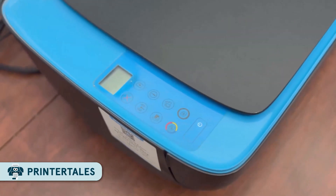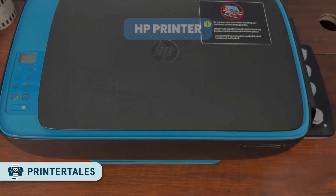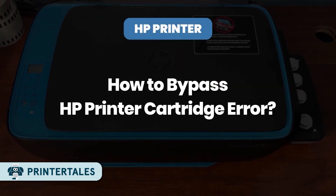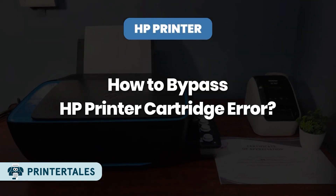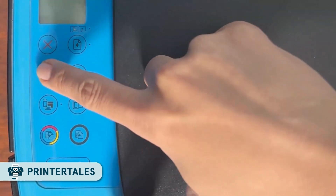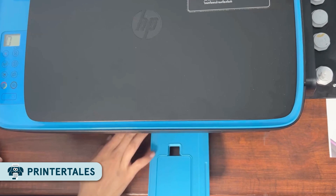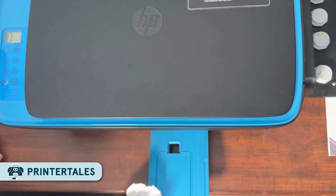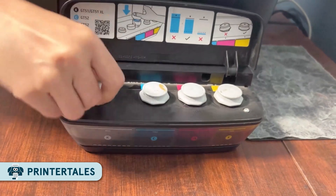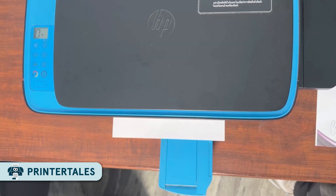Welcome back to Printer Deals. In this video, I'll talk about the four best methods to bypass your HP printer cartridge error. This error usually pops up when your printer isn't recognizing the ink cartridges properly. It could be a connection issue, a dirty cartridge contact, outdated firmware, or an offline printer issue. Stick around and I'll show you how to fix each of these issues step by step.